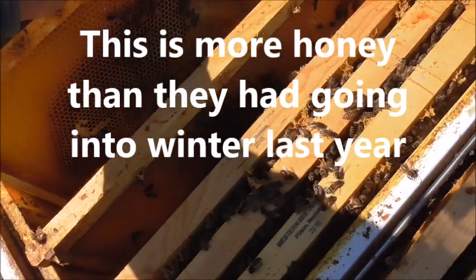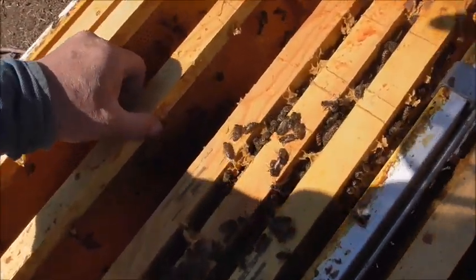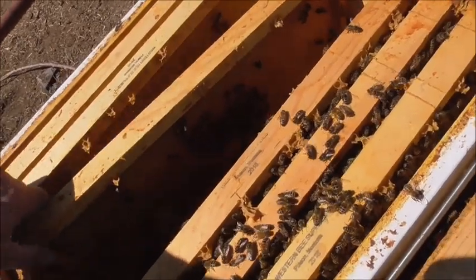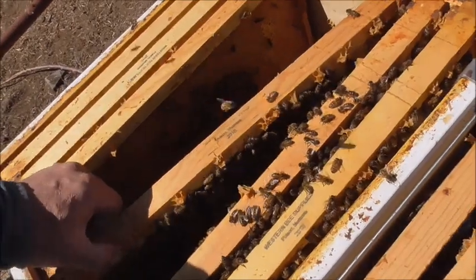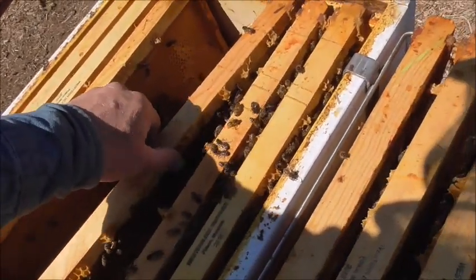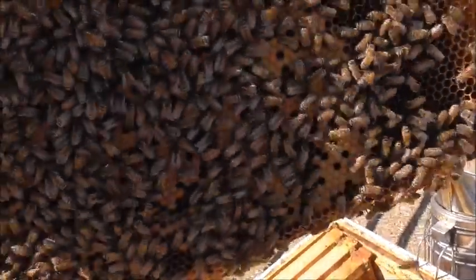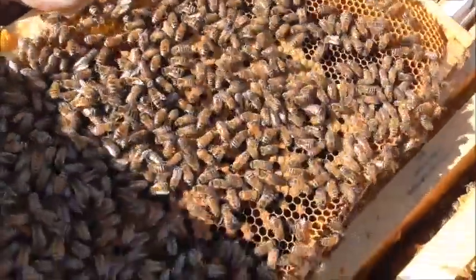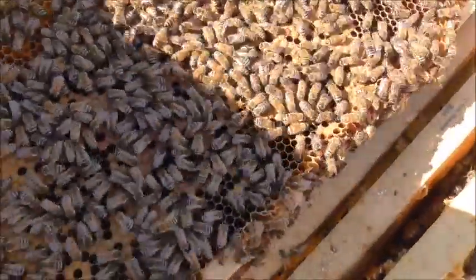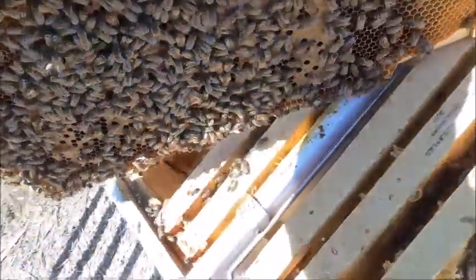There's quite a little bit of larva and brood. And I did see the queen here a minute ago — see if I can find her again. All that darker stuff that's capped, that's larva — or brood they call it. It's capped larva. They seal them in until it's time for them to hatch.